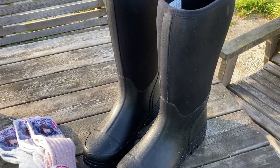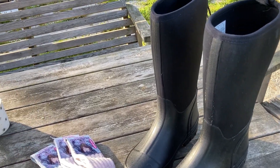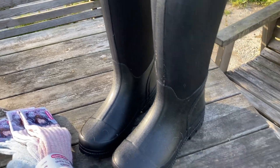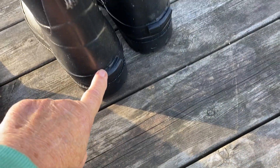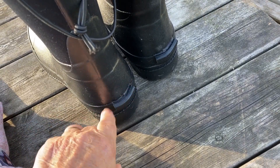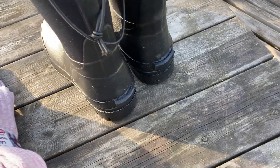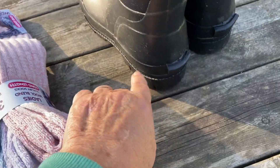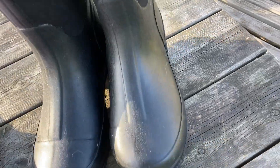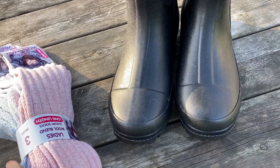Each year I treat myself to a new pair of boots. My old pair I will continue to wear, but they always seem to go at the bit at the back where you're pulling them to get them on and off. When mine go, I generally cut them down into clogs and then just wear them out in the garden. So I get a good couple of years out of them.